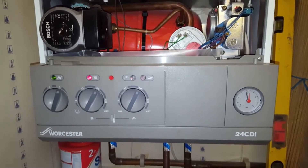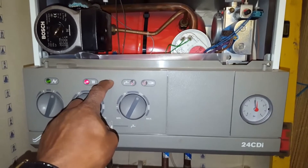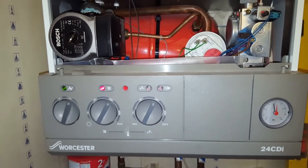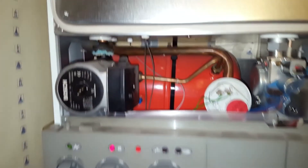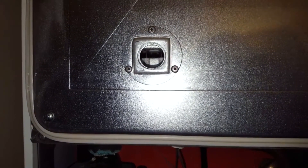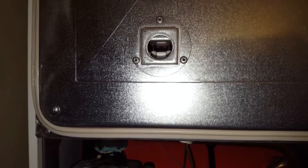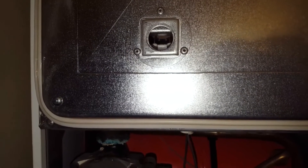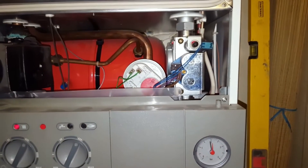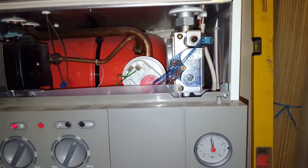Reset that — that's what's been going on. You can look in the window and see the spark, and you can hear it sparking, but there's no ignition. So that's going to be pointing to the gas valve.